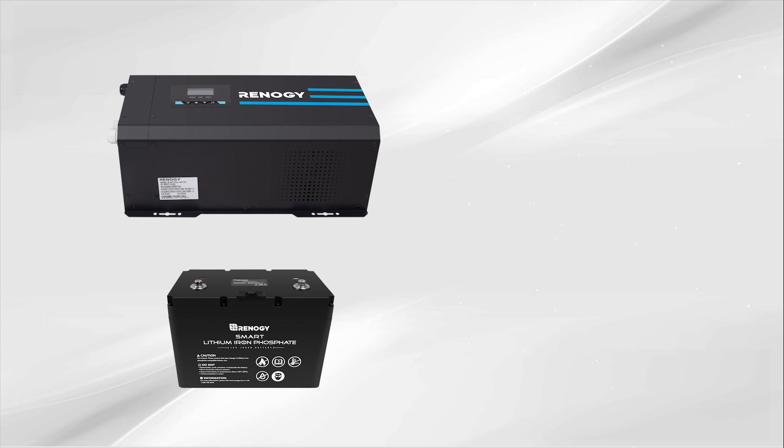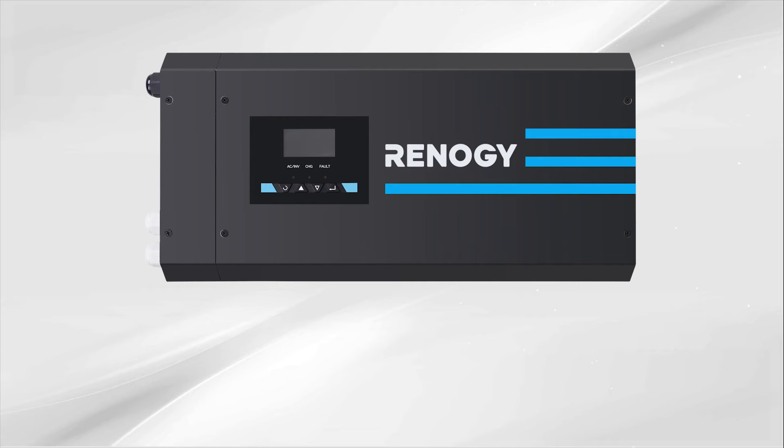In this video we will be showing you how to connect your energy inverter charger with LCD to a deep cycle battery, connect to shore power, and connect a typical household item for off-the-grid use. We will be using the 3000 watt inverter charger with LCD display.